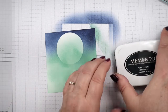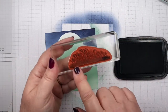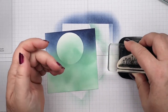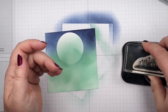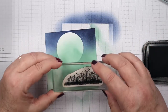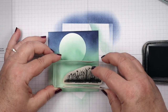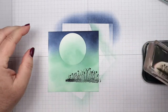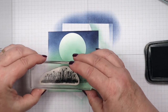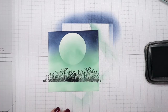Next I'm going to bring in some Memento Tuxedo Black. I'm going to stamp the ground area that has the flowers on it across the panel, leaving at least three-quarters of an inch below this image. I'm going to stamp it a couple of times and even overlap it a little bit in the middle.